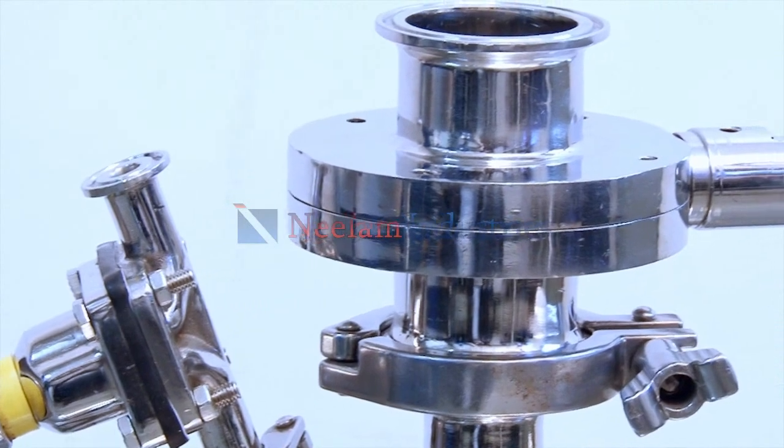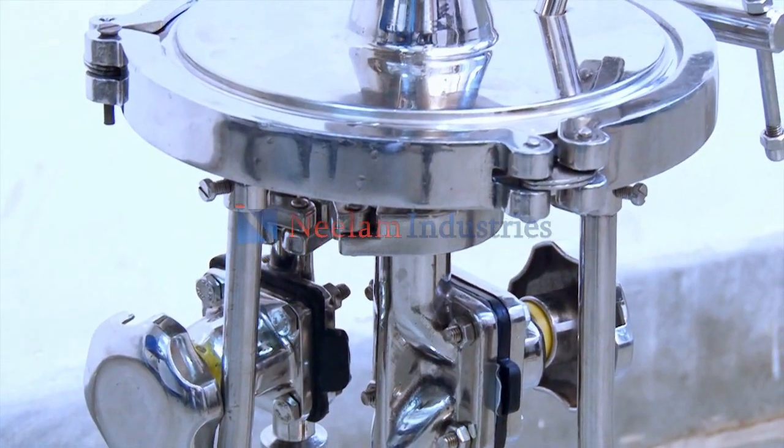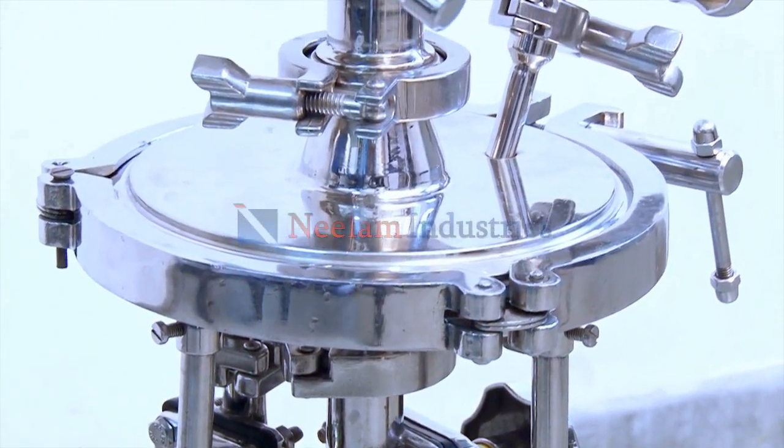The whole membrane filter holder is designed with tri-clover clamp for easy opening and closing of the membrane filter holder.